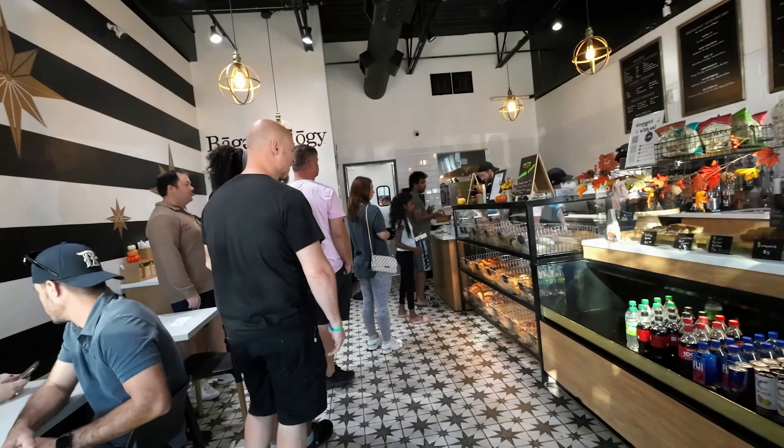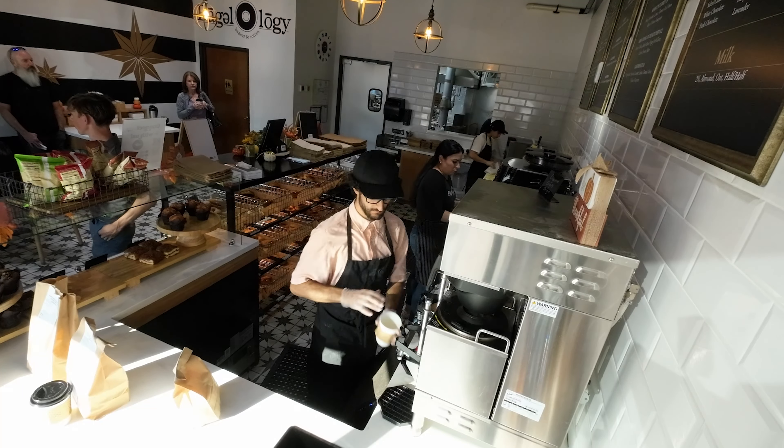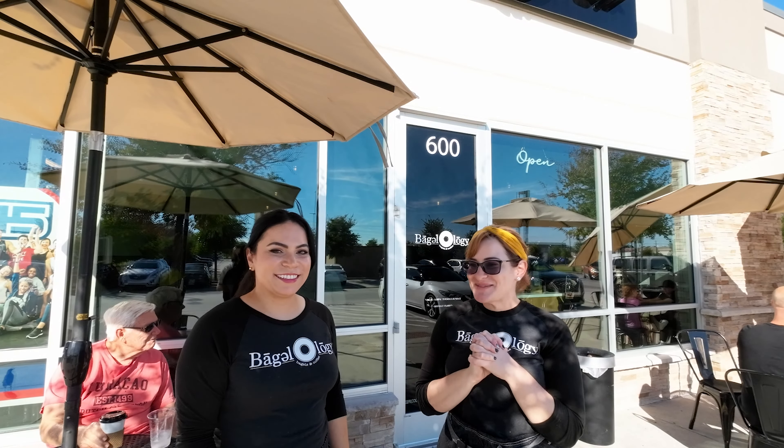Welcome to Bagelology! My name is Amira Oleon. I'm Fadya Anani. And we are the owners of this awesome bagel shop.